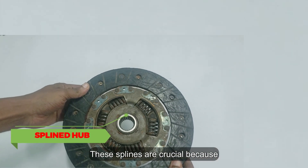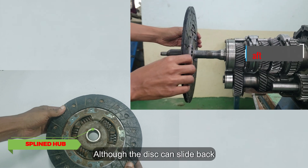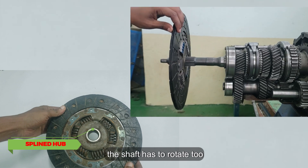These splines are crucial because they lock the disc to the input shaft. Although the disc can slide back and forth along the shaft, whenever the disc rotates, the shaft has to rotate too.